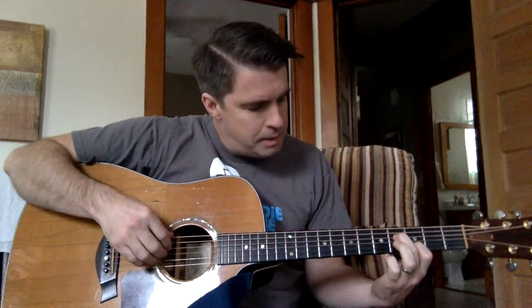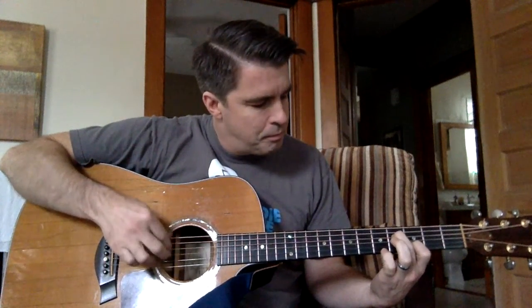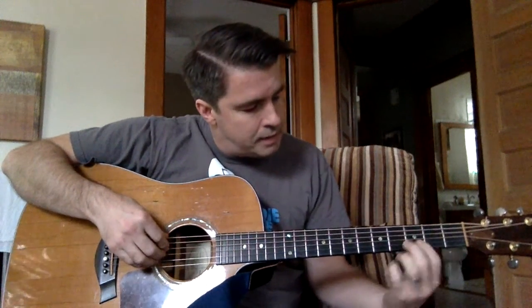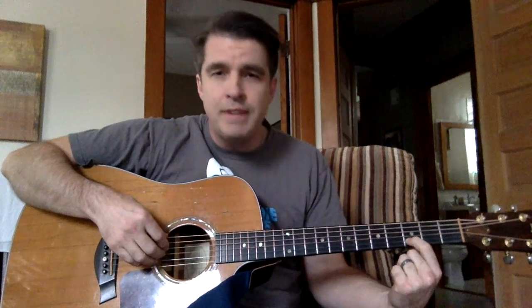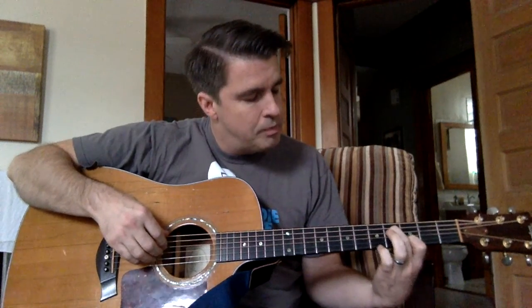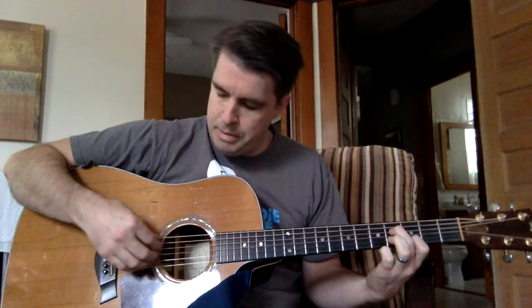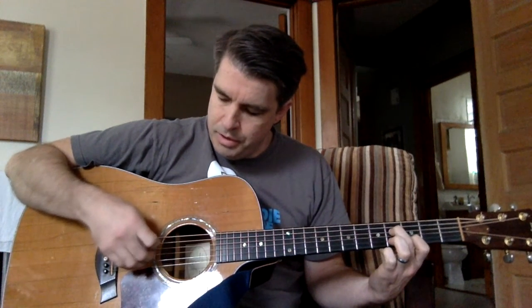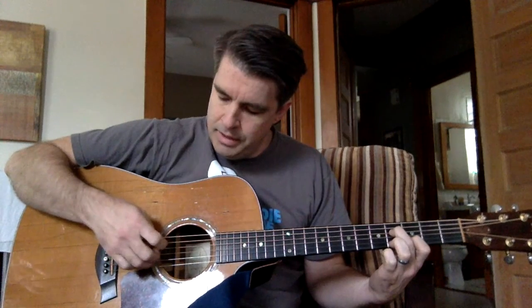And then as far as the picking pattern — let's talk about the left hand. You're going to put your index finger on the third fret, second string. And then your middle finger on the fourth string, fourth fret. And then as far as the right hand, you're going to pick the sixth string, fourth string, third string, and then the second string.